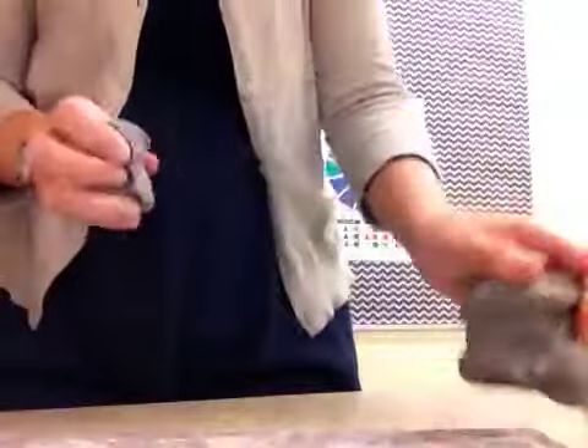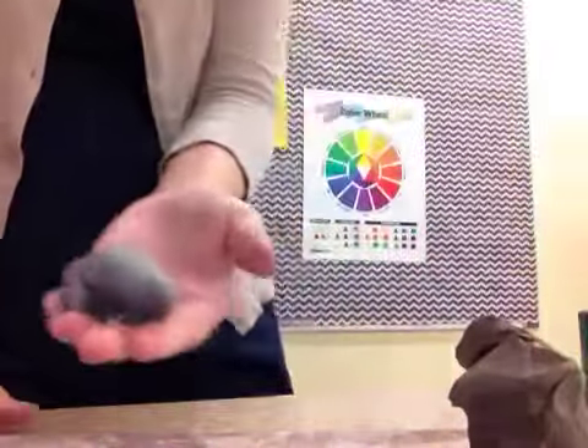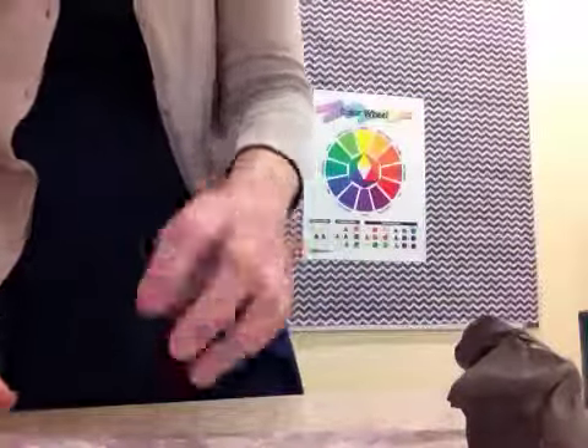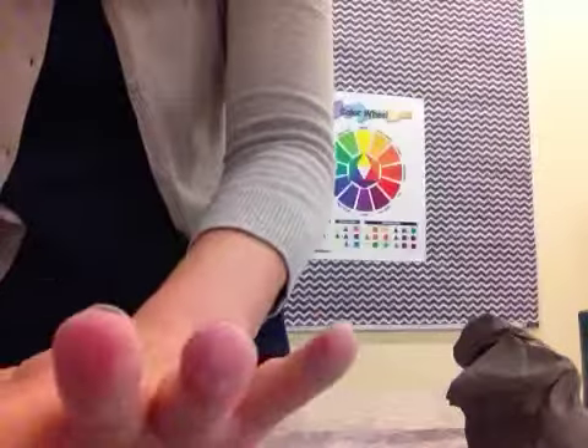Alright, so we already have our pinch pot ready to go. We're ready to start some coils. We'll take another small lump of clay, about half what we took last time. We're going to start rolling it out into coils.